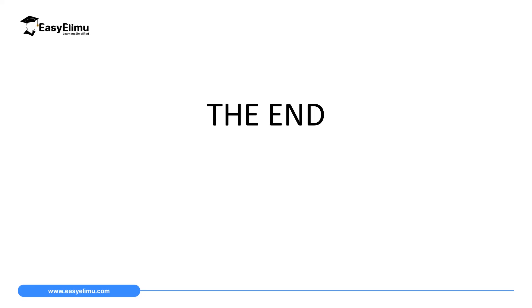That will mark the end of our lesson today. In the next lesson we will discuss how to charge an electroscope positively or negatively by induction and by contact.